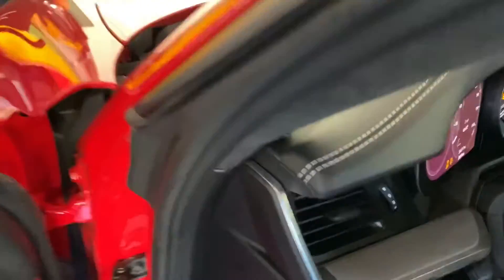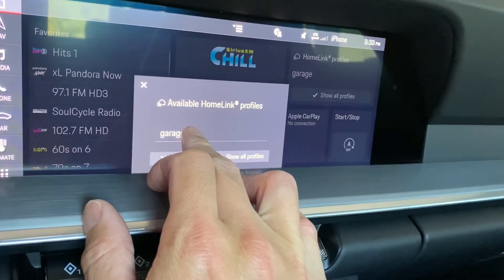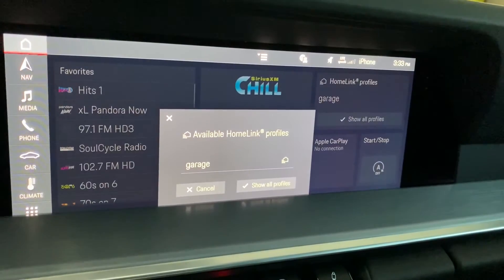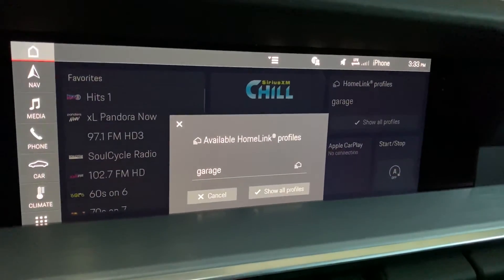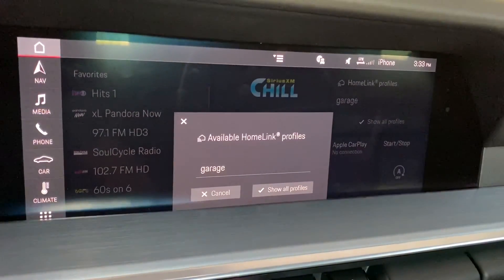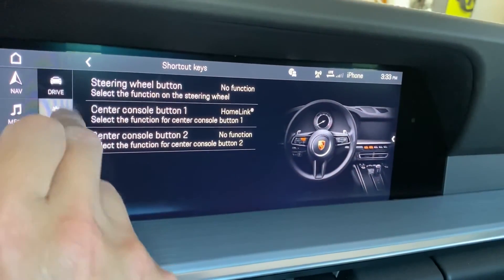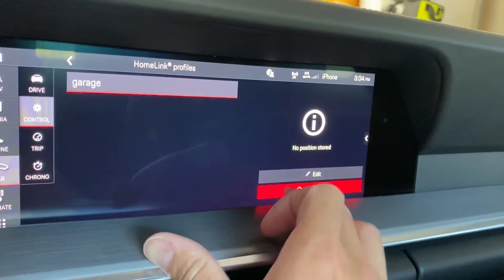Now we're going to go back into the vehicle and simply push the garage door profile until it works. In this case it took about three times, and I'd say that's about the average. As you can see, my Homelink profile is now paired to my garage door opener. If you need to pair another device you'd simply go to Car, Control, Profiles, Show All Profiles, and then go ahead and edit.